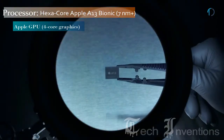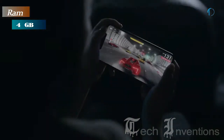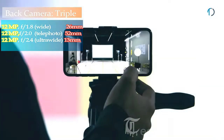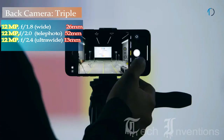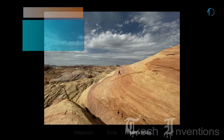The iPhone 11 Pro Max is an absolute performance beast with the new hexa-core A13 Bionic chipset delivering the fastest overall performance, packed with 4 GB of RAM. On the back it has a triple rear camera setup consisting of a 26mm wide 12MP main shooter with f/1.8 aperture, a 52mm 12MP telephoto lens with f/2.4 aperture and 2x optical zoom, and a 13mm 12MP ultrawide sensor with f/2.4 aperture.